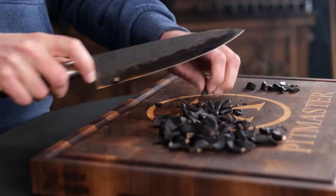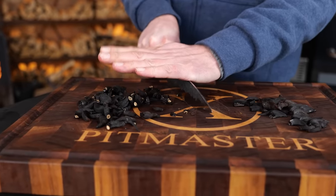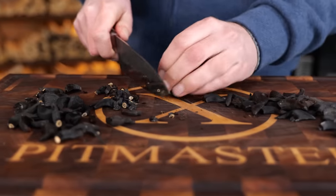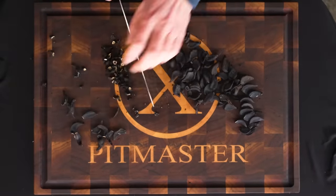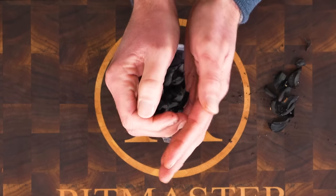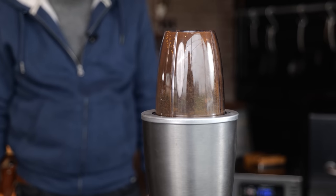The time it takes for the steaks to get up to temperature is perfect for me to process the black garlic. One piece is extremely hard and the other is kind of tough in texture, so one I've got to cut and the other I have to chop. These days you can just get this in the supermarket, but if you can't, now you know you can make it yourself. I'm going to load the garlic into my blender and grind it until I almost have a dust-like consistency.